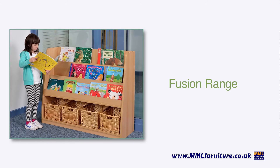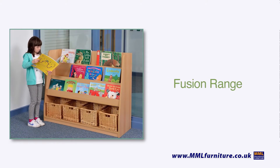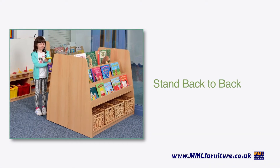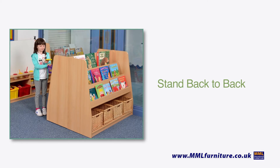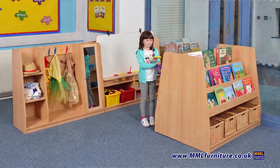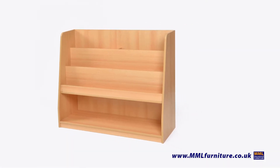This is one of four units in the Fusion Range, all designed to create new areas in a limited space by standing the unit back-to-back. By backing the Book Storage Unit against the Art Station, you can create two areas with just two products. Cabrico.